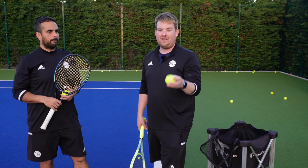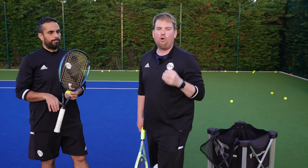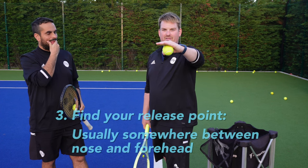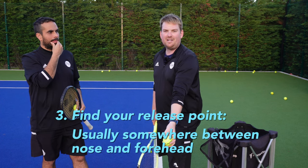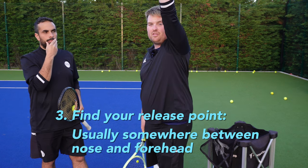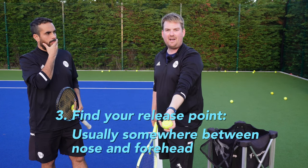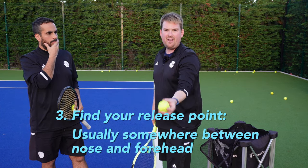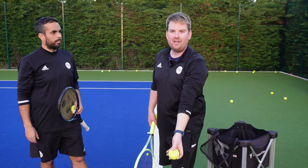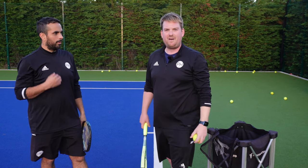With those two things together - ball in fingertips or palm, arm straight - it's then all about your release point. For me personally it's nose level. If my ball starts down here and my arm stays straight, I release and open my hand at nose level but my hand follows the ball, and I know the ball will drop straight back down into my hand. Arms straight up to the sky, open at nose level, and it will drop back down every single time. That's how you perfect your ball toss.